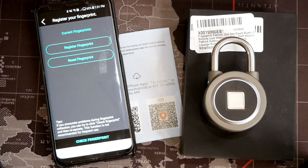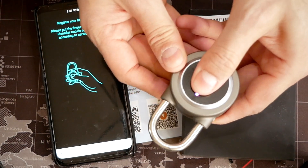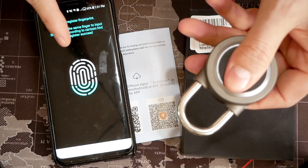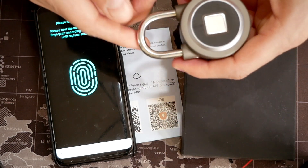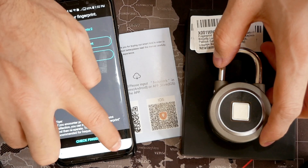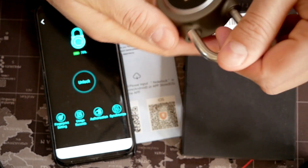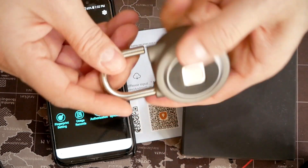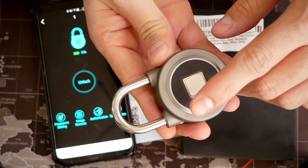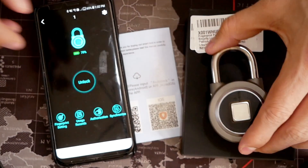We can also register a fingerprint right from the app. We're going to add our left thumb now. Register successful. Now we can unlock it with our right thumb — open. Close it. Now we're going to do it with our left thumb — open. And if we try it with an unregistered finger, we're just going to get a red blinking light like the one you're seeing right here, and it's not going to work.